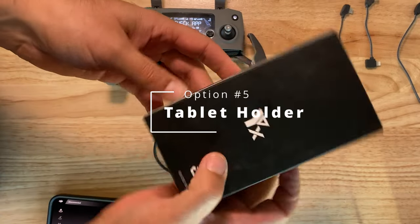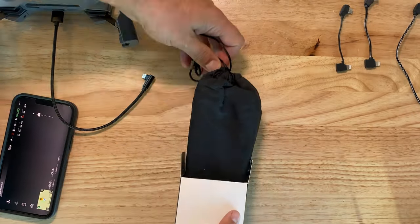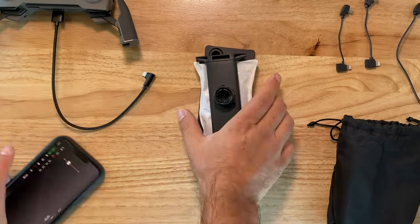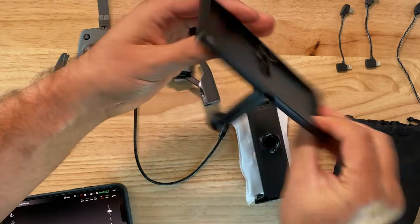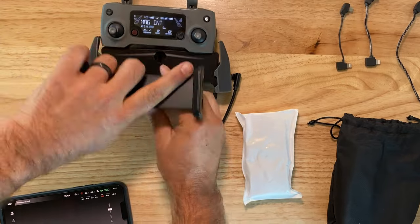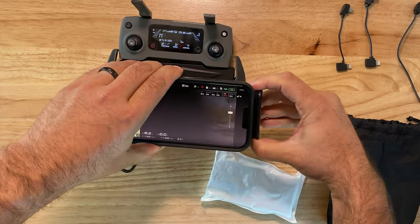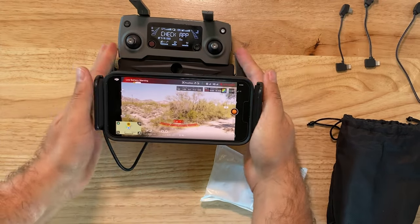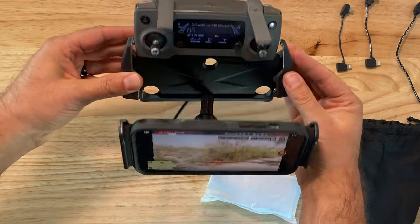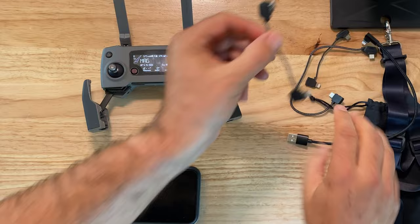Another option I tried was buying a tablet holder for the phone. I got one that you could spin 90 degrees so it can hold a tablet or a phone, and I used the USB wire to do that. Also, the extension wire — the iPad wire — would work fine. I've never used one of these before; I like this. The only thing I didn't love is that it's one extra step to set everything up before I start flying every day, so if I do keep it, it's not going to be for every day.